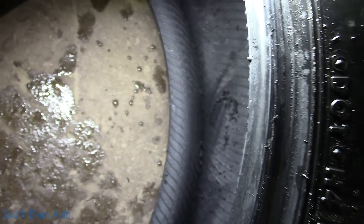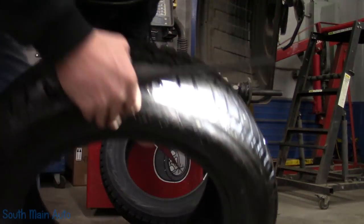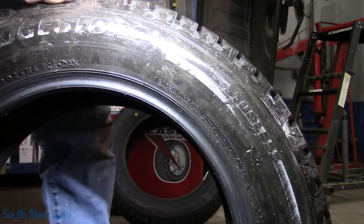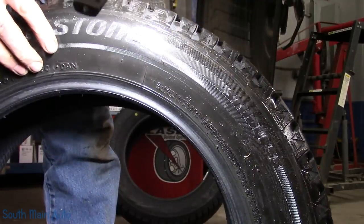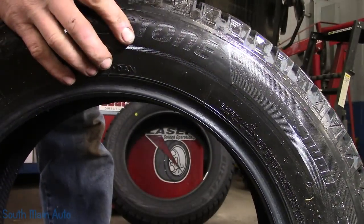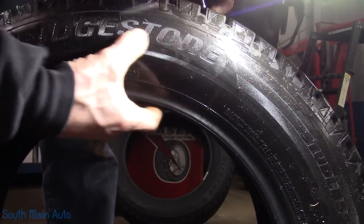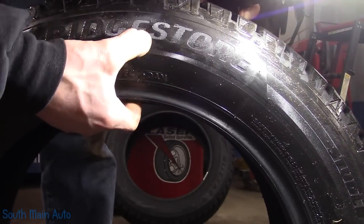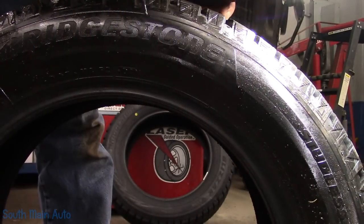On the outside, right there — you can see that spot is all chowdered up on the inside, but you come out here and you can't tell the difference. The outside of this tire looks good, it feels good, it feels stiff just like a new one. But there's no way I want to put my business on the line for a $5 tire plug.